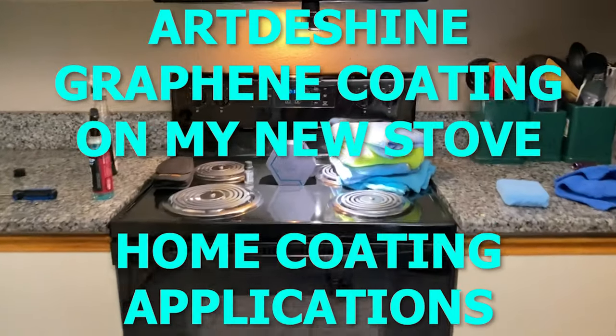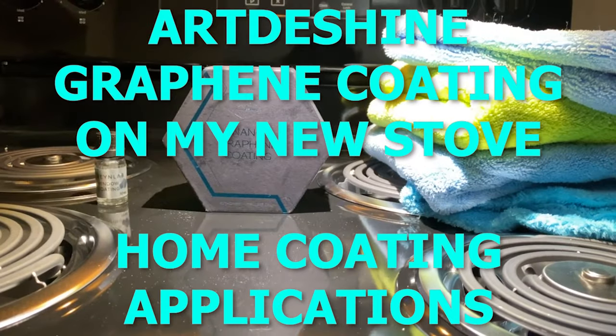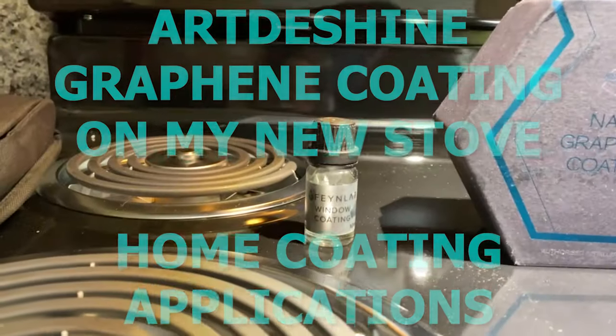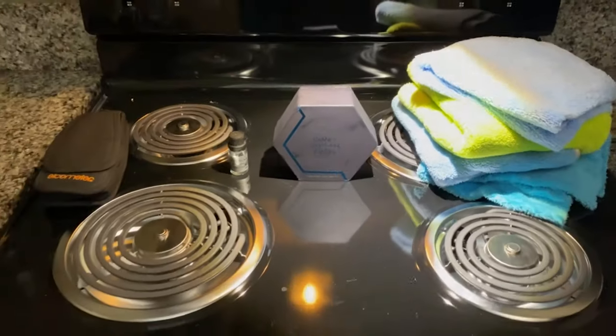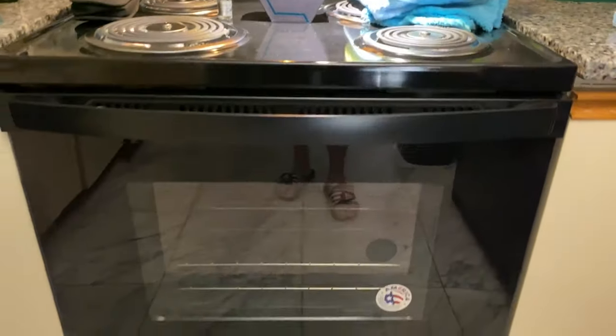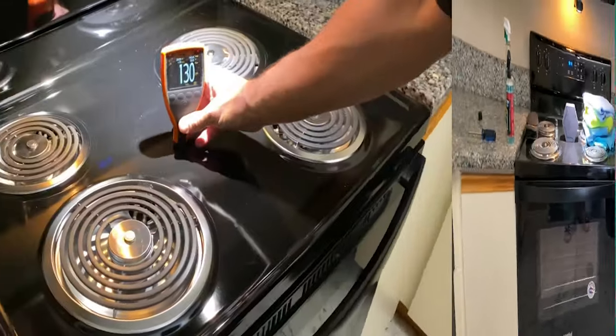What's up everyone? We're gonna try something a little different today. My landlord just replaced my electric stove recently, so we're gonna apply Art to Shine Nano Graphene coating on the painted surface and the Fine Lab window coating on the glass parts. I just figured this would be a fun project to do on this new stove.